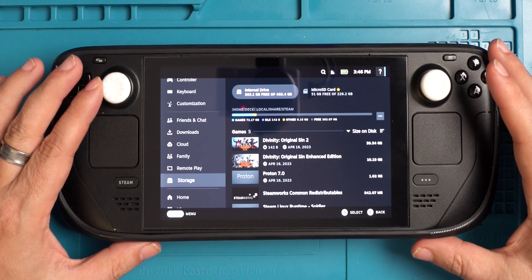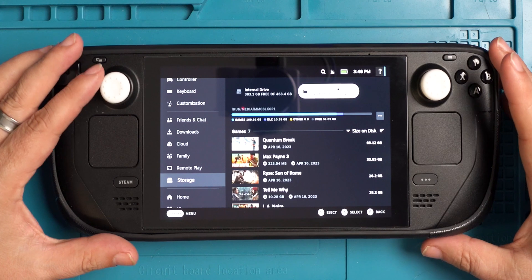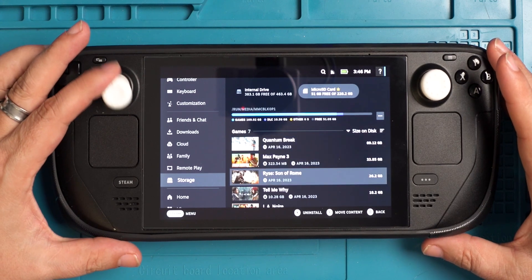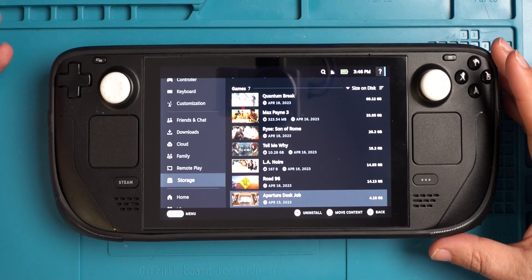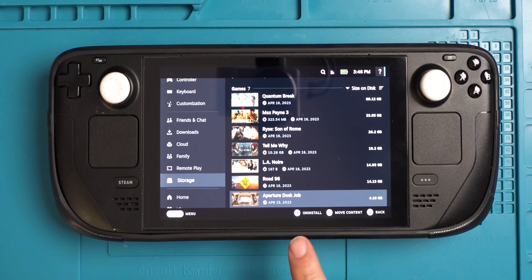For instance, let's say I wanted one of my games off my micro SD card, or the other way around — you can move it from one to the other. I'm going to move a small one here. We'll go down to the bottom and there's Aperture Desk Job. I haven't even played it — it was like a freebie. Four gigs. So you'll see: uninstall it, move it, or back out of it. I'm going to say move it.